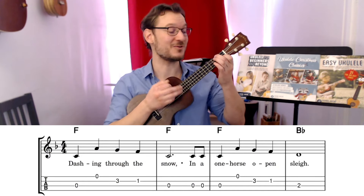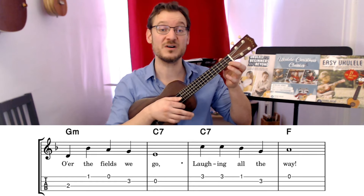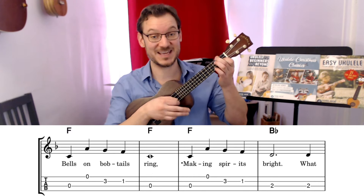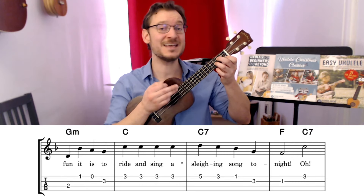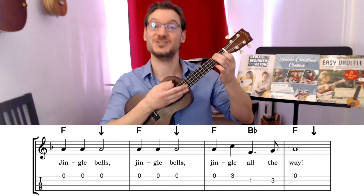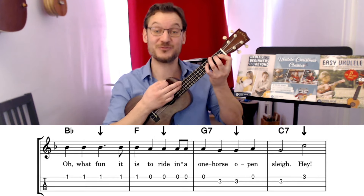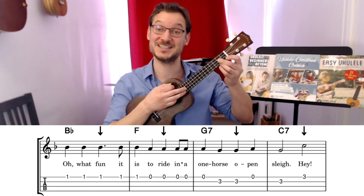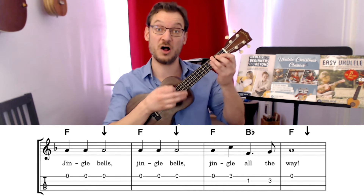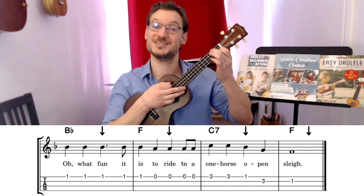Dashing through the snow, in a one-horse open sleigh, o'er the fields we go, laughing all the way. Bells on bobtails ring, making spirits bright, what fun it is to ride and sing a sleighing song tonight. Oh, Jingle Bells, Jingle Bells, Jingle all the way. Oh, what fun it is to ride in a one-horse open sleigh. Hey, Jingle Bells, Jingle Bells, Jingle all the way. Oh, what fun it is to ride in a one-horse open sleigh.